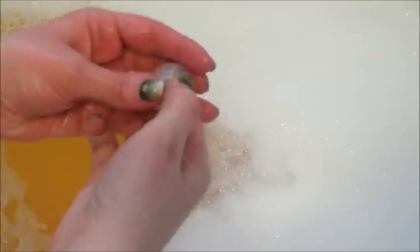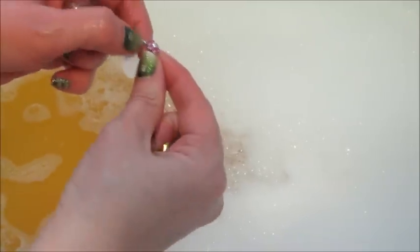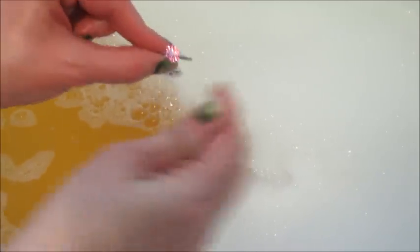If you flail your arm around in the water you can definitely make more bubbles — it just makes tons of bubbles. Once you get in the tub you definitely make more.